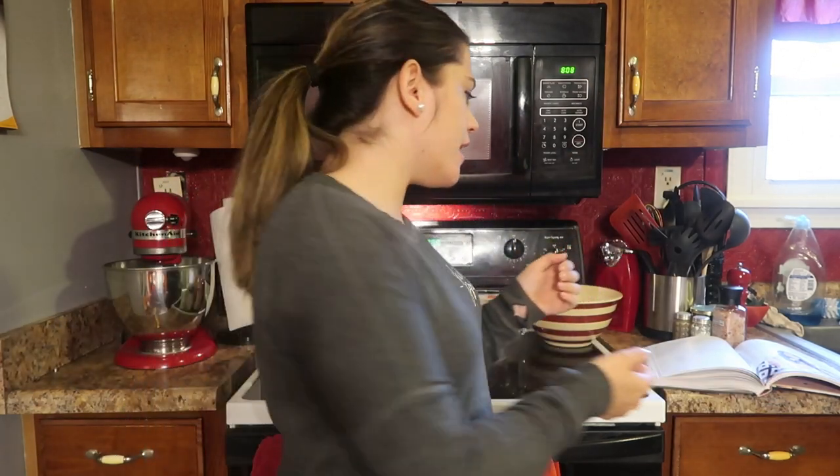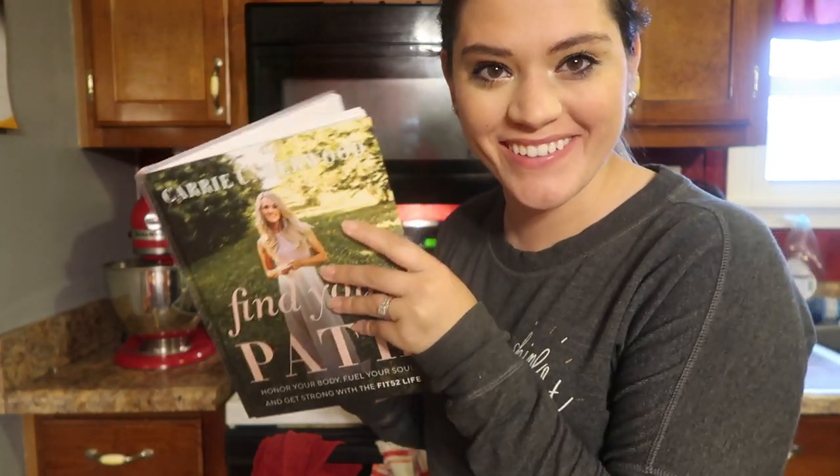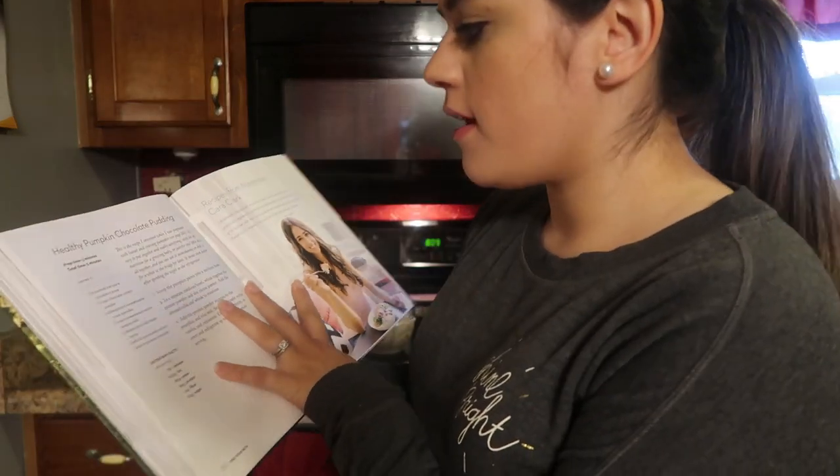Hey guys, what is up? It's Megan, welcome back to my channel. If you've never been before, welcome, hope you enjoy this video. Today I'm on a kick of making recipes out of this book called Find Your Path by Carrie Underwood. Today I'm going to make the healthy pumpkin chocolate pudding.